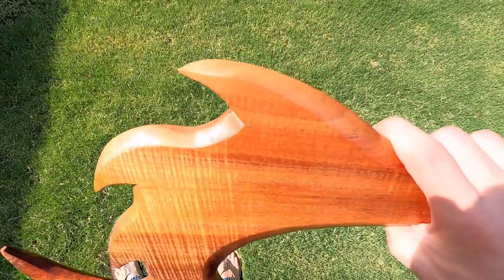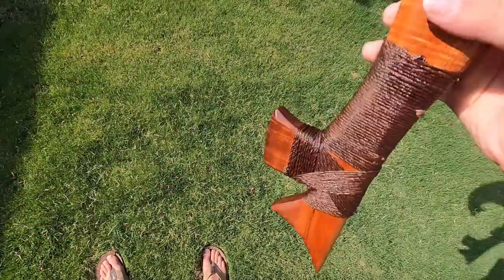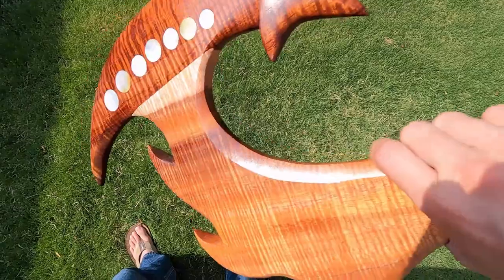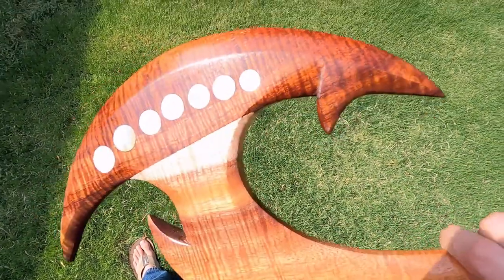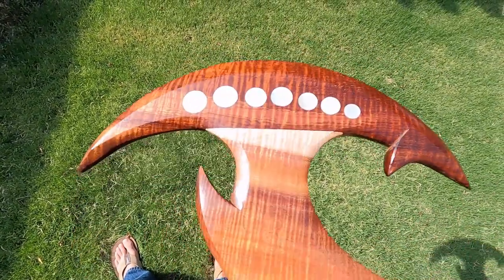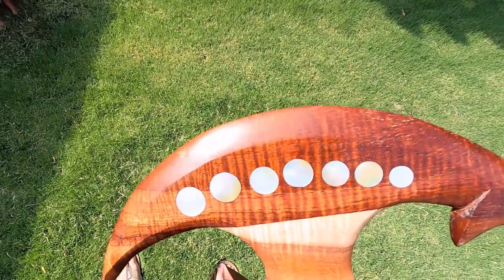Pieces like this, though, you don't really find. This is more like a type of weapon you might hear about in a legend or lore. For actual battle and war, the clubs and different weapons used in Hawaii were a little bit more functional and less decorative — more designed for their purpose, and that's battle.